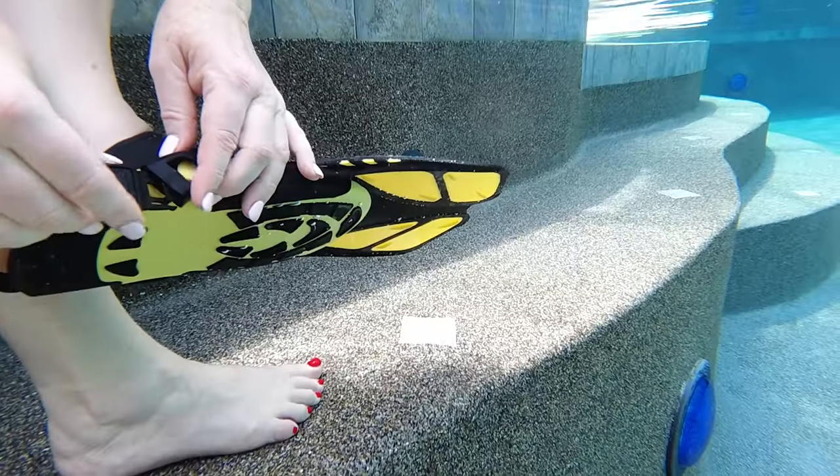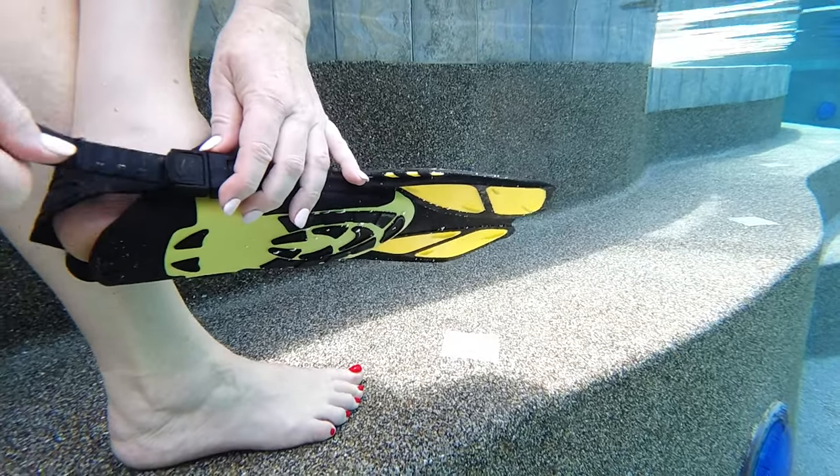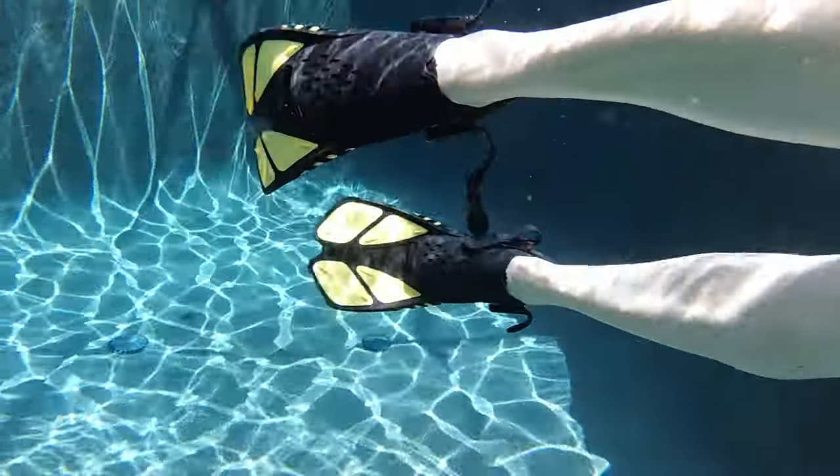I think the best thing we need to do — let's go try them in the pool. Here I am back from my snorkel, flipper, fin, whatever you want to call them, test.